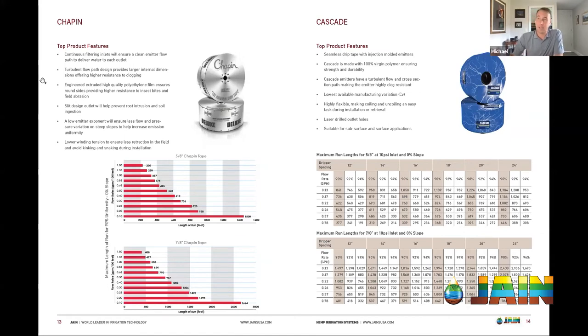Chapin has continuous filtering inlets — it is a separate strip that gets welded or melted into the tape as it's pulled off the path. The Cascade has a separate emitter — it's a great emitter for the expense. You can buy it and run it in very long lengths. Unlike our AM-NON emitters which have a diaphragm inside requiring a certain amount of pressure to open up, Cascade doesn't have that, so you get the advantages of the labyrinth path for filtration without needing the pressure and water volume to open up a separate diaphragm.